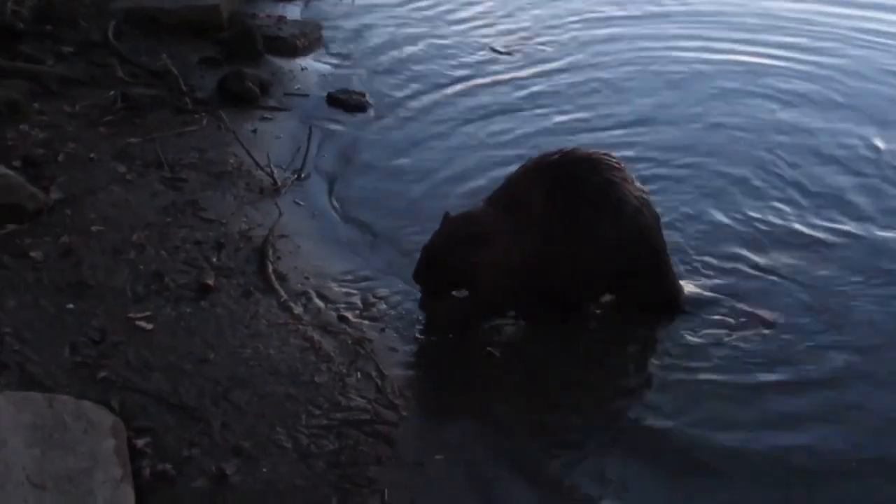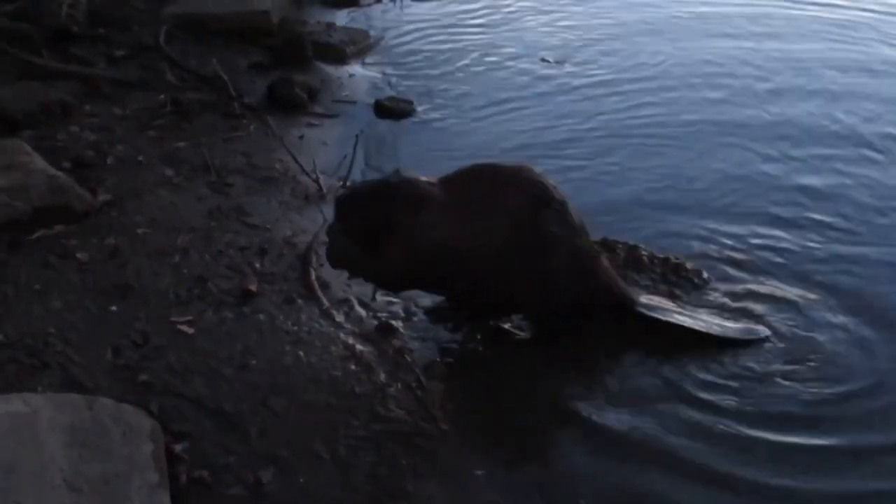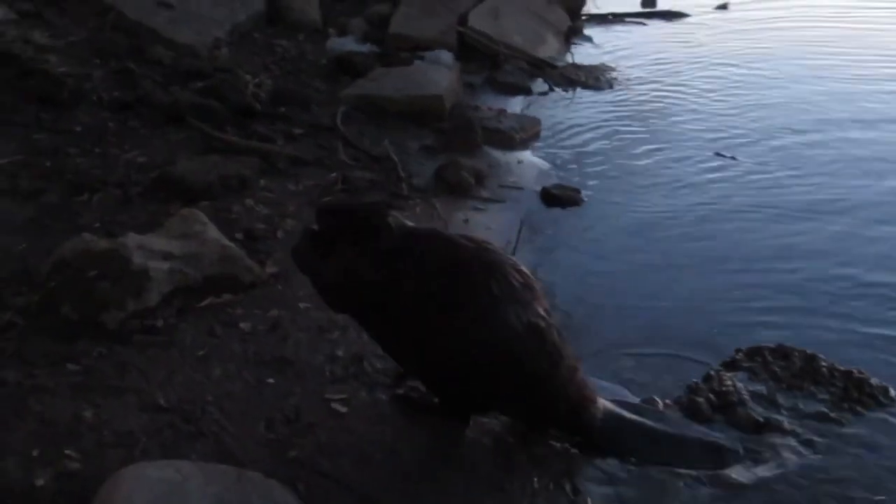Thanks for tuning in. I hope you enjoyed this video. I personally really enjoy seeing the beavers walk on two feet — it's one of those really unique features a lot of people don't know about and a lot of people don't get to see. So thanks for tuning in. Have a great day. Cheers.